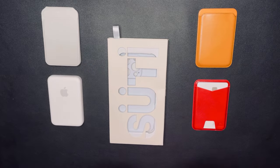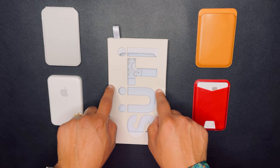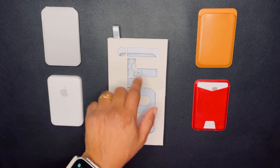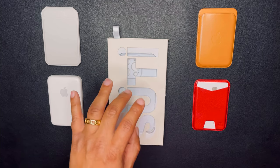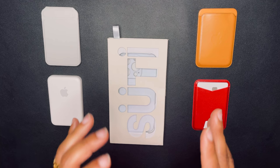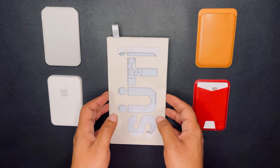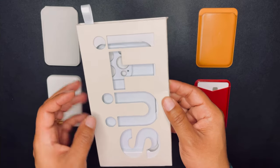Currently these are the silicone backs they have available. I know Sudi is also working on leather versions that should be out in the next few months. And from their promotional videos it looks like they have some kind of split wood fiber version in the works as well, so they'll have a lot of different materials beyond just the silicone.